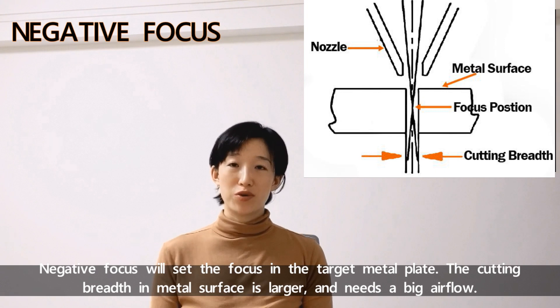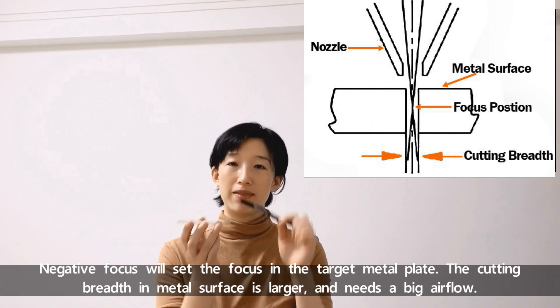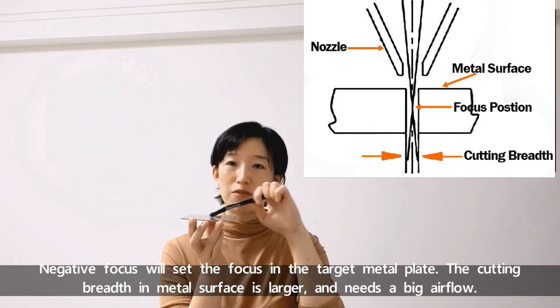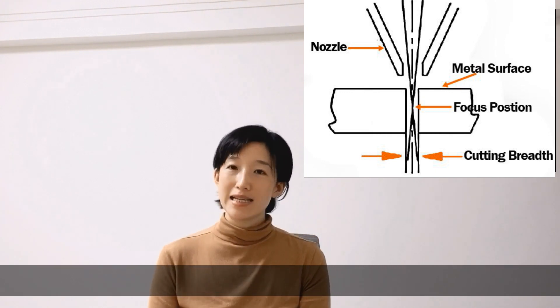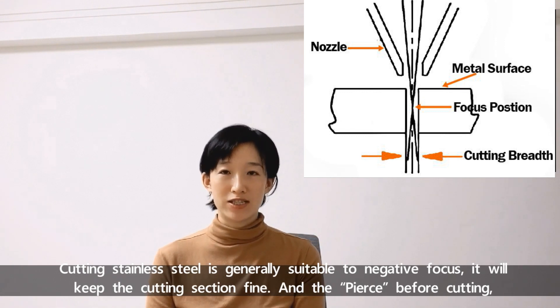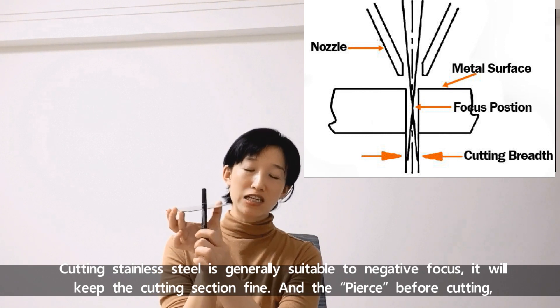Negative focus sets the focus inside the target metal plate, and the cutting width at the metal surface is larger, requiring a big airflow. Cutting stainless steel is generally suitable for negative focus, as it will keep the cutting section fine.